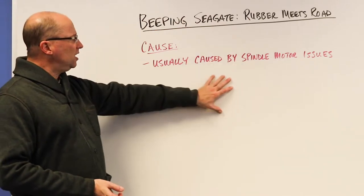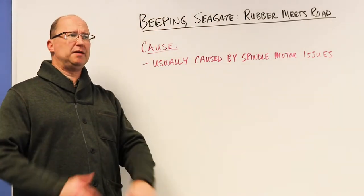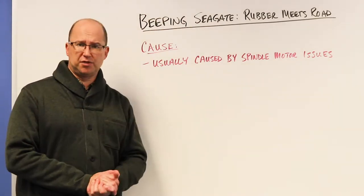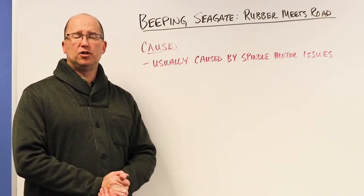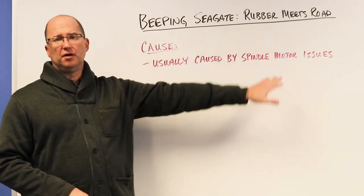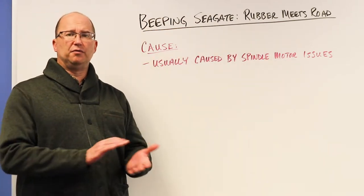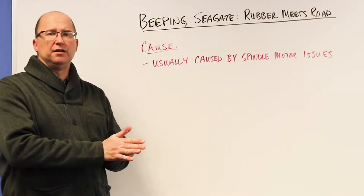Beeping is usually caused by the spindle motor — some sort of issue. Maybe the spindle motor is being prevented from spinning the platters. It can't yell out and say help, so it beeps. This could be what we call 'rubber meets the road.' Rubber is a term we use for read/write heads that are stuck or rubbed onto the platters of a hard drive.